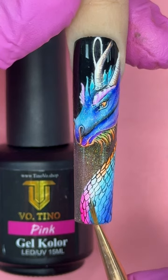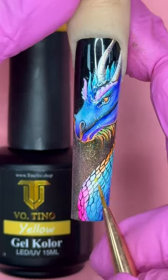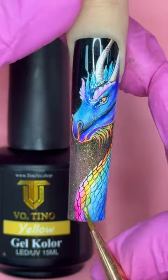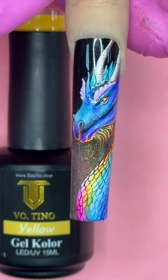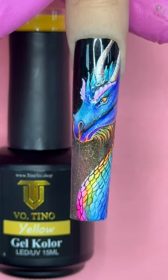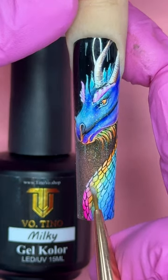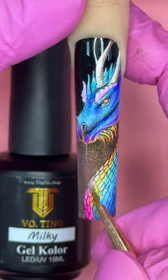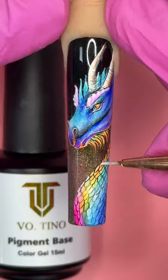When it comes to yellow, I paint it right in the middle because yellow is very friendly — it can mix with blue, turquoise, orange, and pink. I always love to use yellow last. I leave just a little white space there because I want it to be as bright as possible. I also use milky gel color to help blend it out. After that, cure for 60 seconds and move on to pigment base.